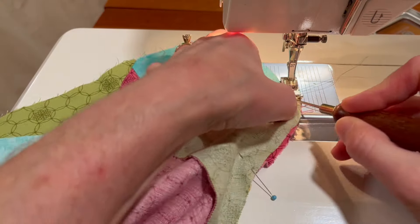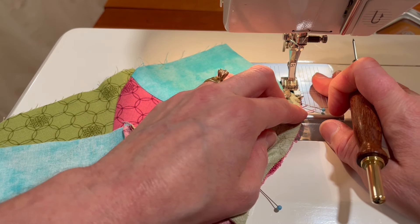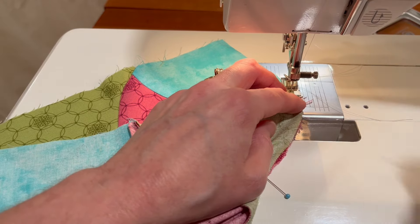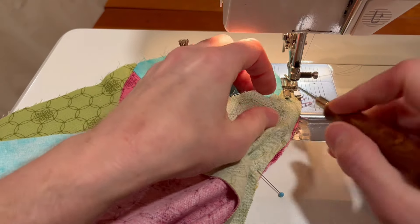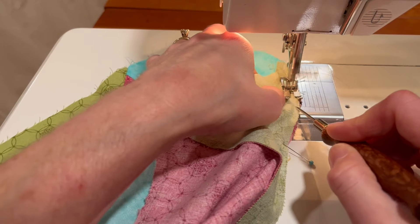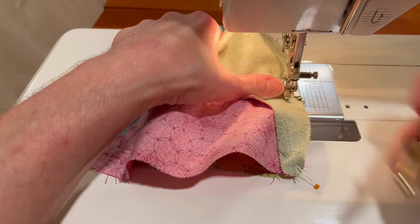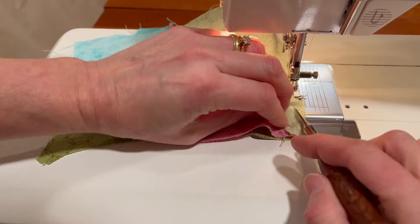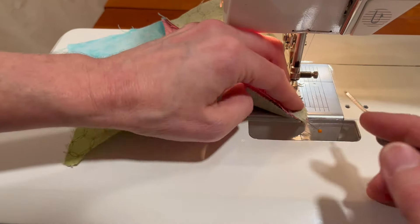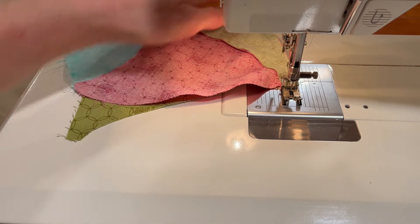We are at the machine and we're going to piece these into half blocks. I like my needle down when curve piecing. Let me find my pins and get my stiletto ready — it's the same curve we've been piecing, pretty forgiving and gentle. I'm not even using my stiletto on that one. One more to go — two halves to make a whole.